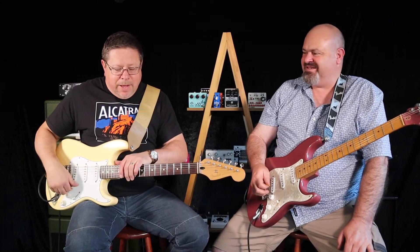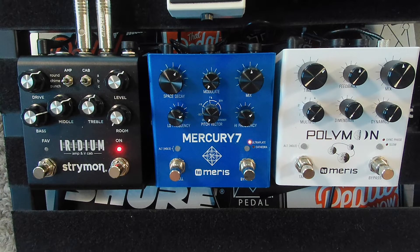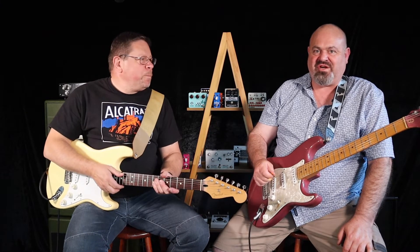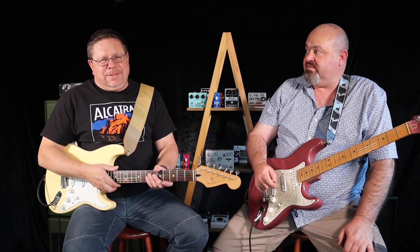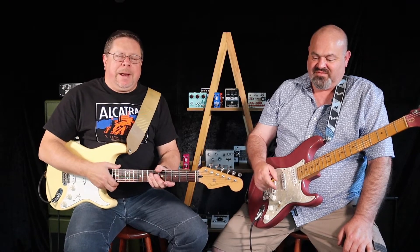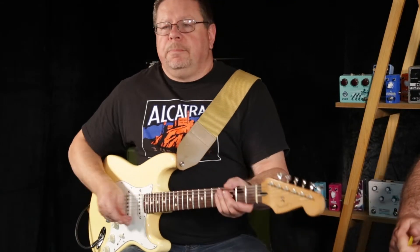Talk to me about the Polymoon Matt — it does so much. It's a delay, but it does so much we can't get through it all because we're trying to keep the videos around 10 minutes. So shut up and play — delays that morph into reverbs with a bit of flange. All right, stand on it.